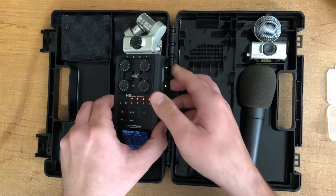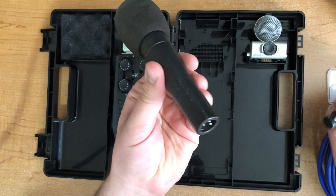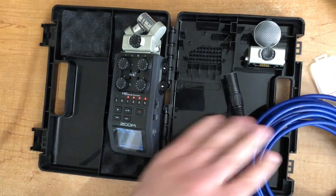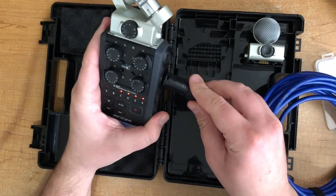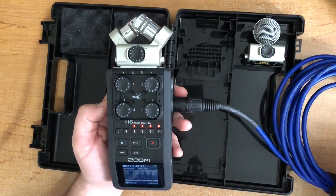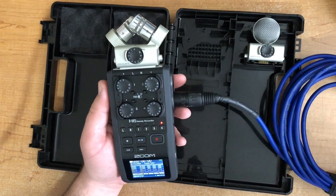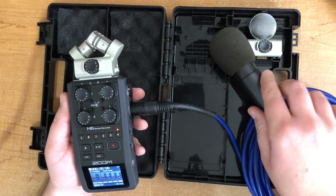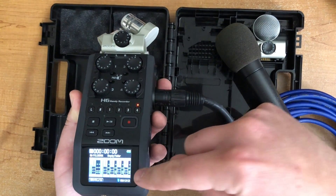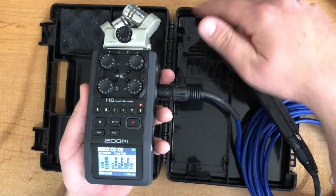I'm going to get a microphone plugged in just for the sake of demonstration — using a standard SM57, one of my favorites. I'll get that plugged into input four, straight into the XLR. These mics do not need phantom power, nothing to worry about there. I'm going to turn off all inputs except number four. As I'm tapping on the mic, you'll be able to monitor signal in the mixer display. My gain is all the way down to zero so nothing's happening yet, but as I turn it up you can see I'm starting to get some signal.